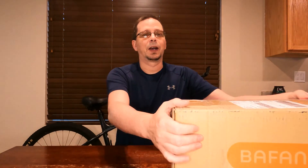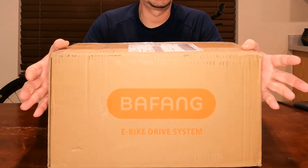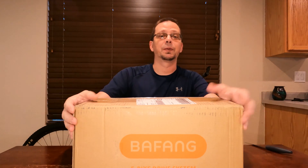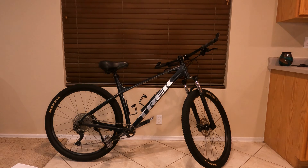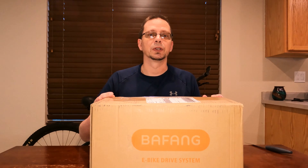I got myself a Bafang BBS HD mid-drive motor. I used my own money — this is not a sponsored video. I'm going to modify the truck behind me and put the motor on it to make it better at going up hills. The reason I didn't go with the M625 Bafang motor is because I really don't like the direction Bafang went with that.